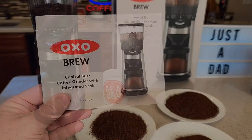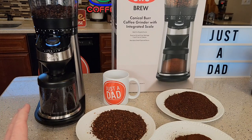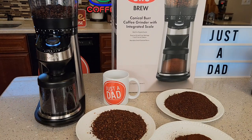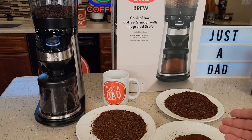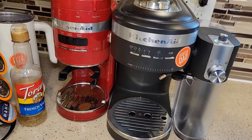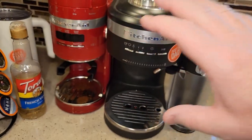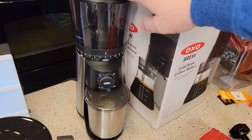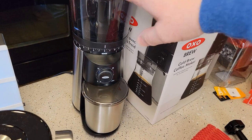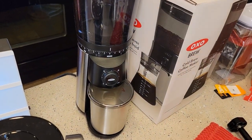It comes with a very useful manual that explains all the different settings. This coffee grinder is $300, which does seem a little high for a coffee grinder. It looks nice, works very well, is very accurate, and does a good job grinding coffee. However, there's also a KitchenAid coffee grinder at $200 with a digital display that works very well, and OXO's original grinder at $100 — so there's a big price difference, and that $100 OXO is an excellent grinder.